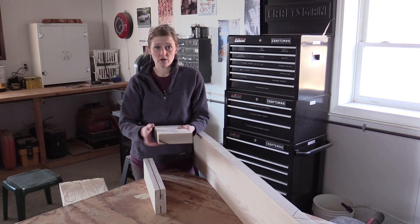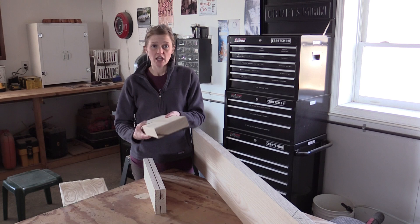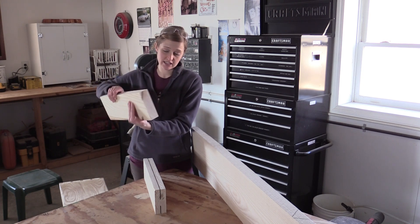In other words, each of the corners are at 90 degrees because you've taken it to the joiner and you've joined one face, and then you put it on its edge and you make this edge 90 degrees to this face.